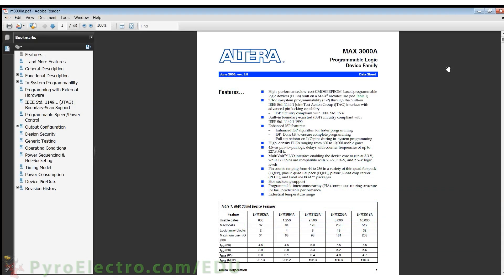As with any new part, you should first look at the datasheet to see what it is really about. MAX 3000-type devices are all described in this device family datasheet. The important things to highlight are that these devices are limited on how fast they can run, they are capable of 5V, 3.3V, and 2.5V digital logic, and these PLDs can vary in size from 44 pins to 256 pins. The EPM3032 has a maximum of 600 digital logic gates, 32 macro cells, and 34 input or output pins.